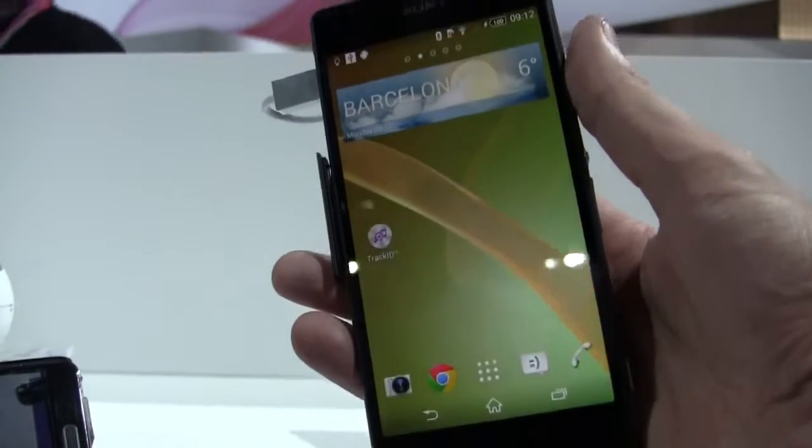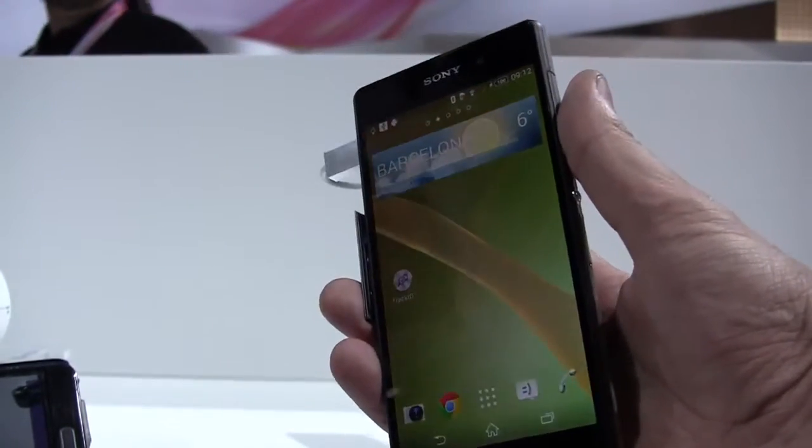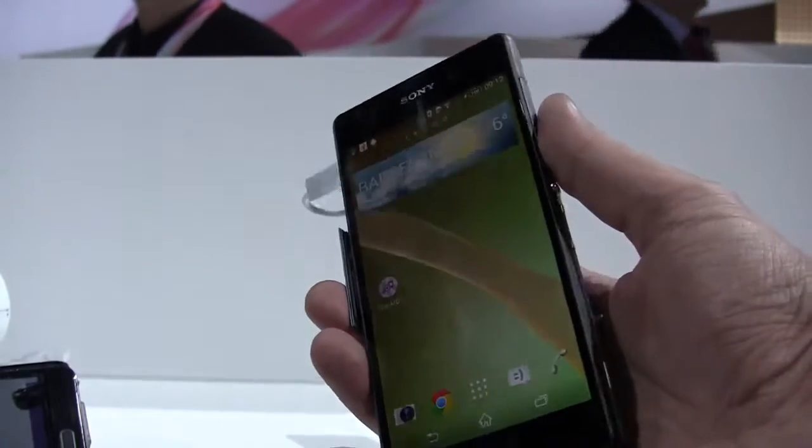Hey guys, Session 4 Mobile Geeks here at the Sony booth at Mobile World Congress 2014 in Barcelona. We just came out of the press conference and are finally getting our hands-on with their new flagship phone.